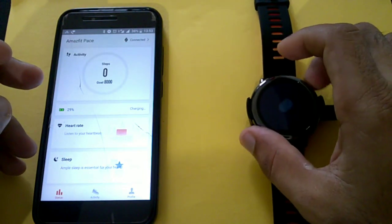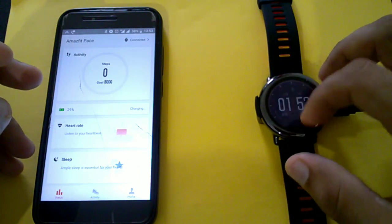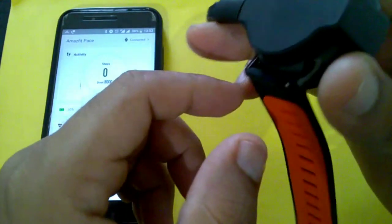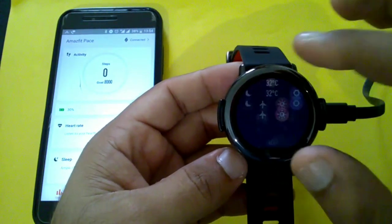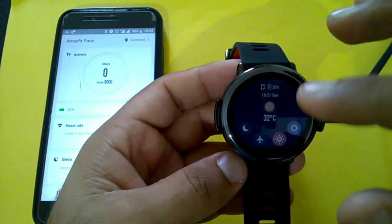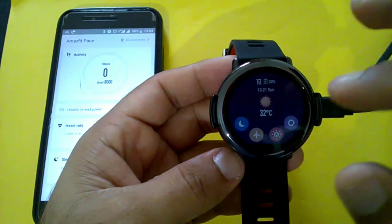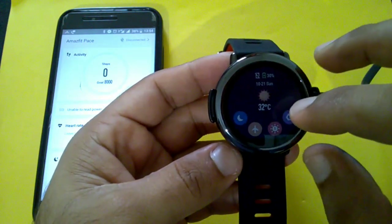It seems we can use the watch while it's charging. Before that, I'd like to mention you can change the straps by pulling the clips provided on both sides. It's at 30% now. This is the main watch face, which can be changed. If you scroll down from the top, there are settings like night setting, silent mode, airplane mode, and backlight options.